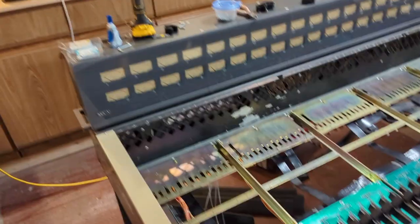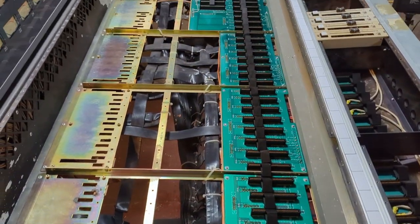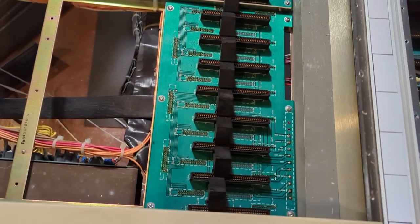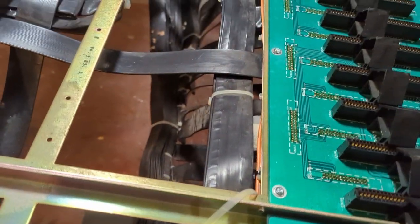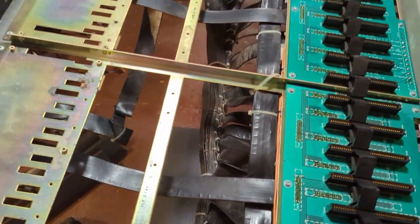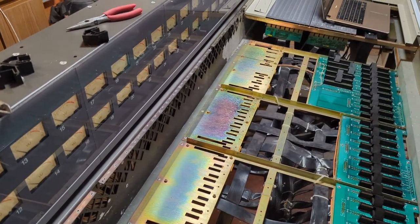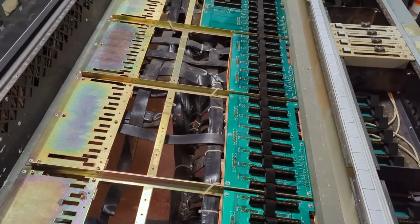I've been working late on the console because I really want to get these motherboards back in. All of these have had washers put underneath, they're all cleaned with circuit board cleaner, and all the connections are back. I can see a lot more grunge in the ribbon cables — I'm going to vacuum that out. I'm out of town tomorrow, but all the other motherboards have the washers attached. I just need to get the ribbon cables on there, then reassemble and start testing again. It's going to be great.